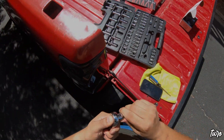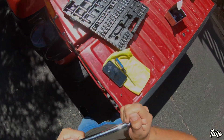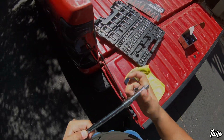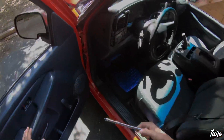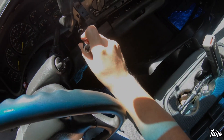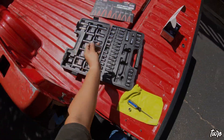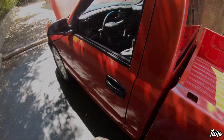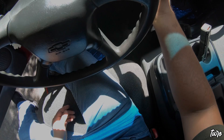I believe it's going to be an eight mil — I could be wrong, I could be right. I don't have a long deep socket eight mil — no bueno. Too big. Let's test out a seven mil. Money — that works.